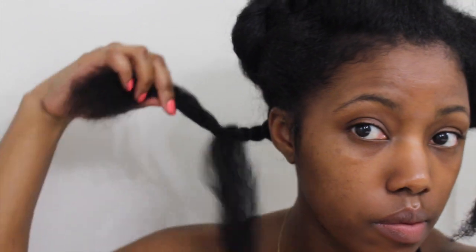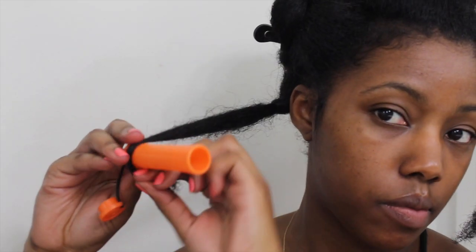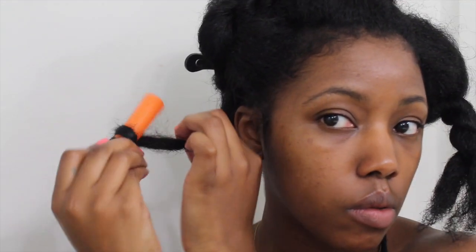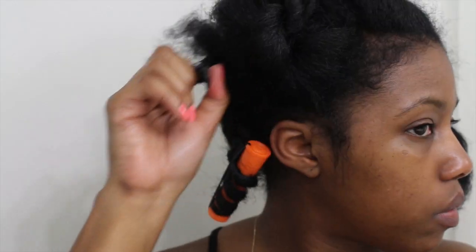Once I get about three or four twists after it leaves my scalp, I'm going to separate out one part of the flat twist and just clip that out of the way. Then with the remaining section I'm going to roll a perm rod onto the end — I tuck my end on the perm rod, start twisting it up, secure it into place, and do the same thing on the other side.